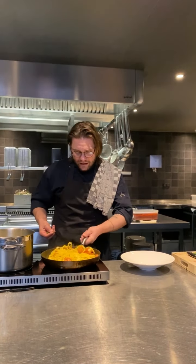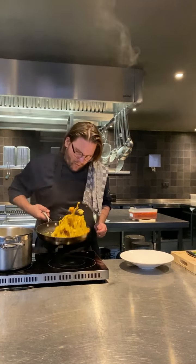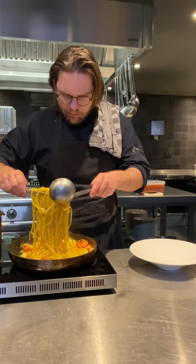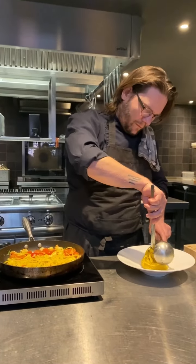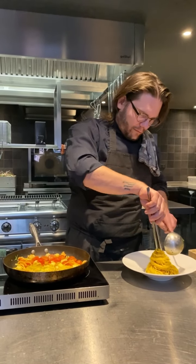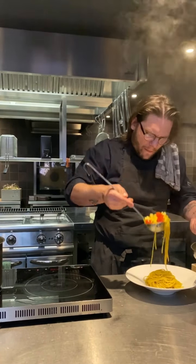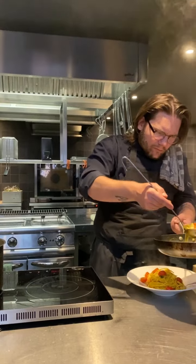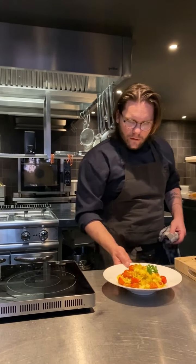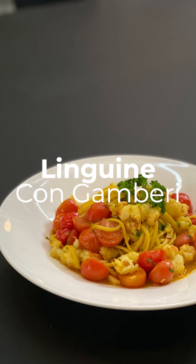Now the pasta is actually ready. We have a nice sauce. We add the last part of parsley, and we are going to plate it. Be generous with the portion. Linguine ai gamberi — Buon appetito!